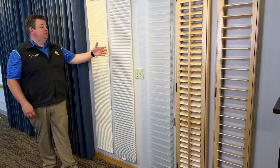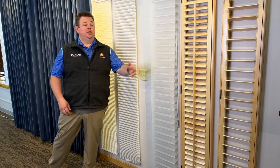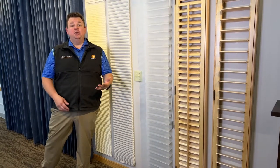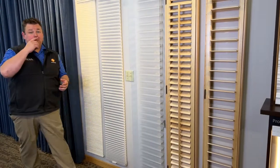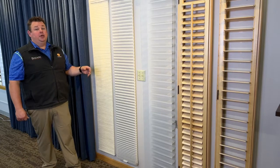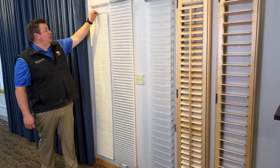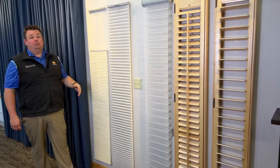We have two different cellular shade options. We have the Hunter Douglas Silhouette or Nantucket option, and shutter options as well. These aren't your only options, but these are by far our most popular. The first option is the Hunter Douglas Applause cellular shade, which can come in a 3/8 inch cell or a 3/4 inch cell, and it can come in a top-down or top-down bottom-up configuration.